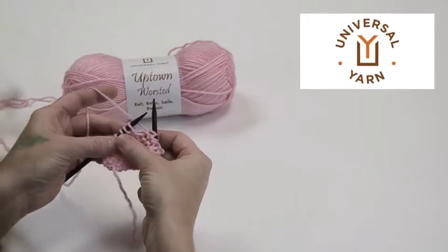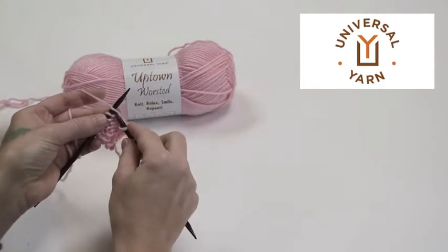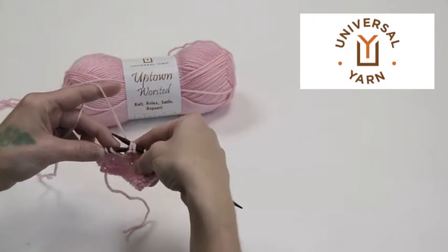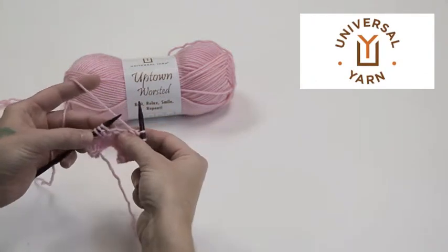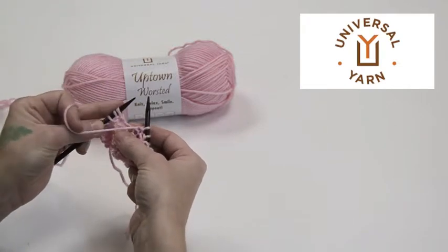To do an SSP, it starts the same as an SSK — slip two stitches one at a time knitwise, then slip them back to the left needle purlwise, and then purl them together through their back loops.